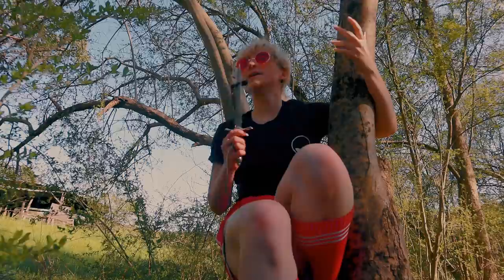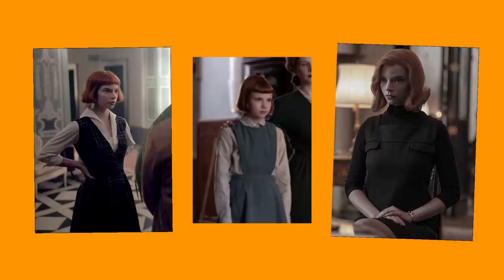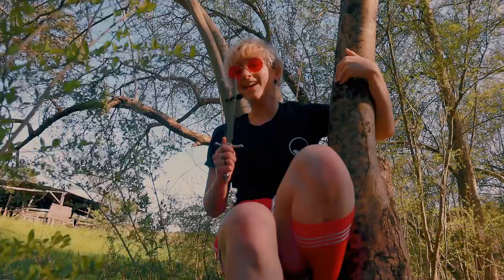Hi there. You might be wondering why I'm in a tree. Pinafores are the greatest technological achievement of the 18th century. Is it a dress? Is it an apron? Is it overalls? We don't know. And I have to say, I love a woman who keeps me guessing.